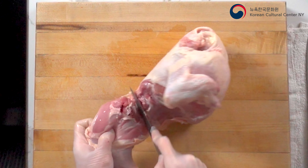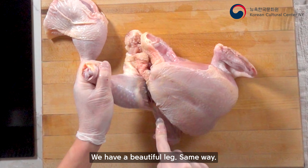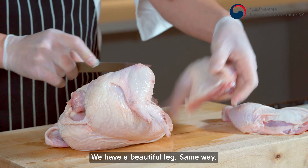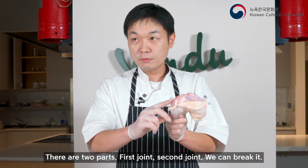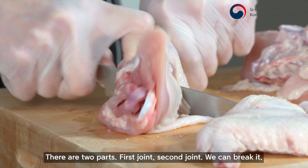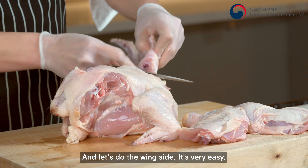Hi, my name is Chef Hansong Kim and today we're going to make Korean street food — especially Korean fried chicken. Today we are supported by the Korean Cultural Center New York, which is a really big honor to me. So let's do that.